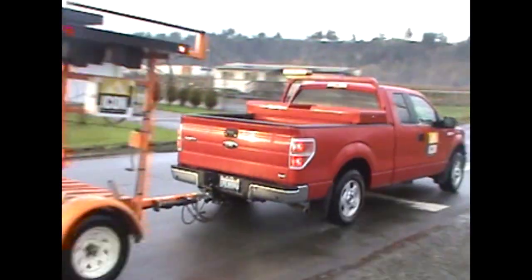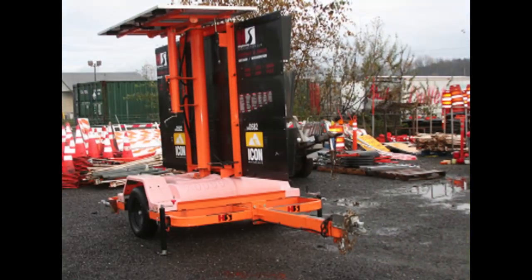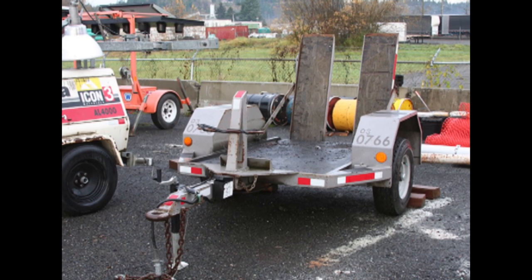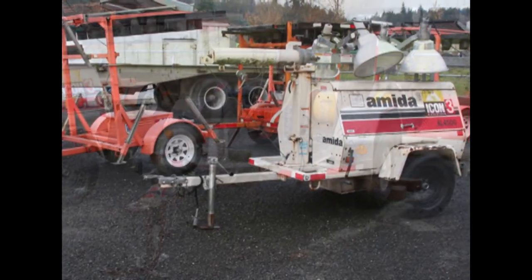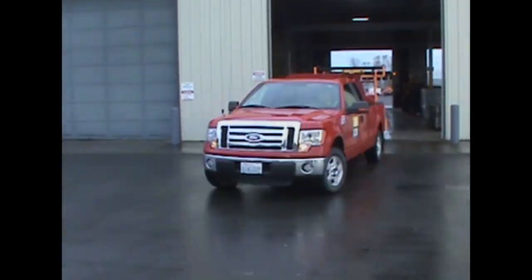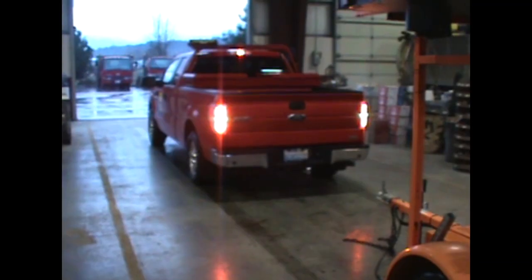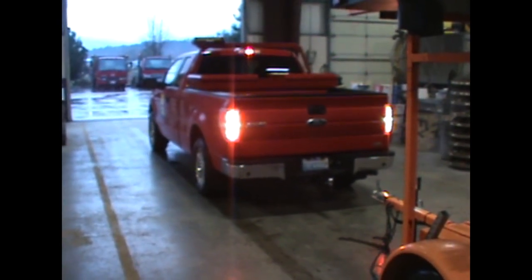As part of your duties when working for Icon Materials, you may be required to hook up a utility trailer to one of our trucks. Although this may seem like a simple task, there are a lot of different things to consider and make sure they are correct before pulling the trailer down the road. A trailer that is not properly connected can detach from the vehicle pulling it and create a hazard to people and property. This short training video will show you how to properly hook up a trailer so you can safely tow it.